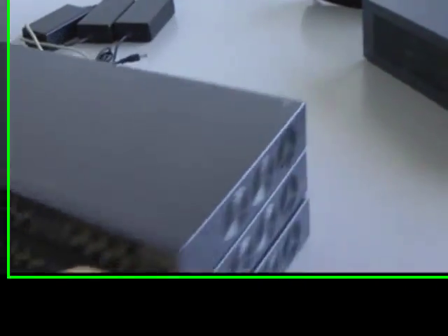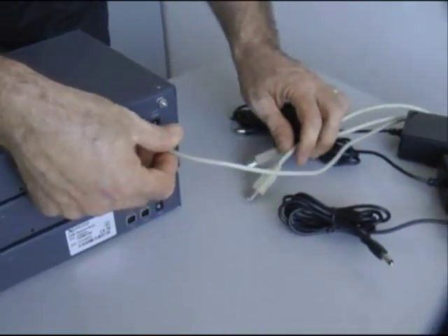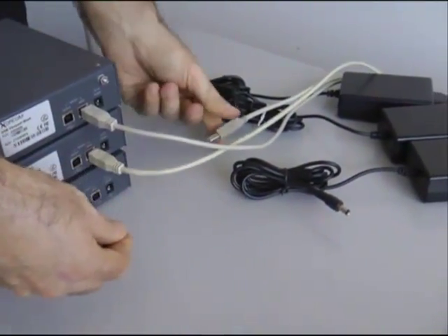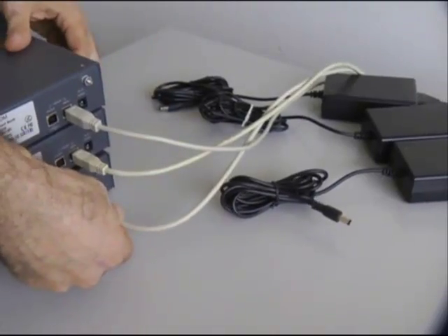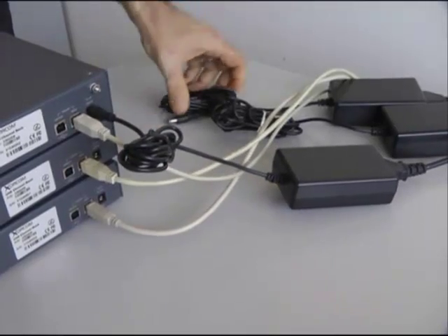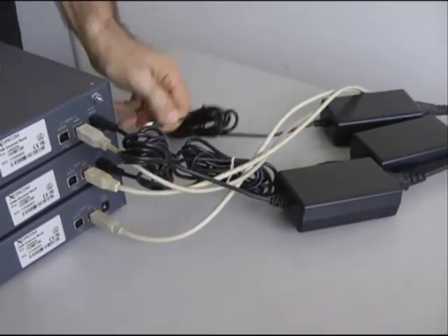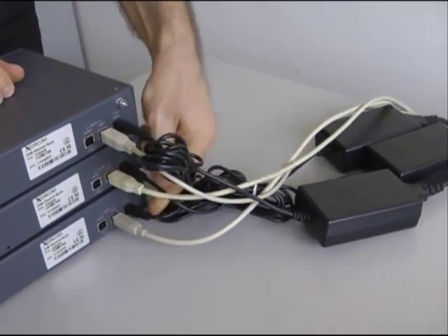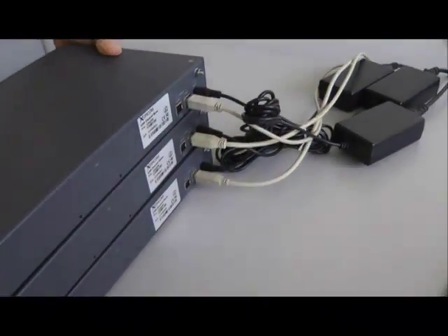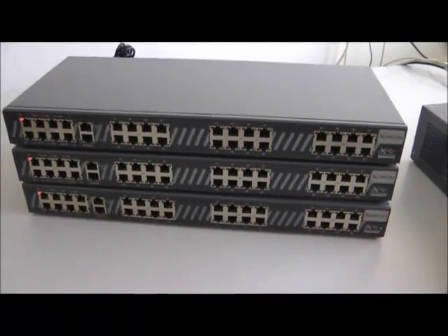AstroBank conveniently connects to the Asterisk server using a USB cable. Next, connect the power supplies. Double check that all USB connections are secure. See how the red status LEDs on the front panel are lit?